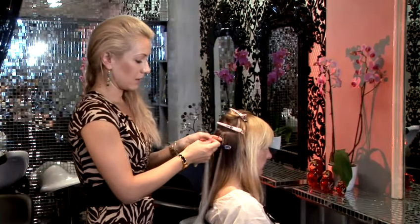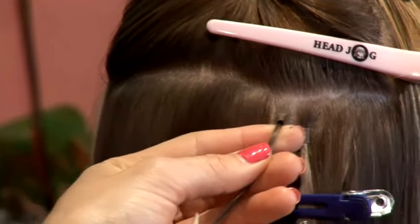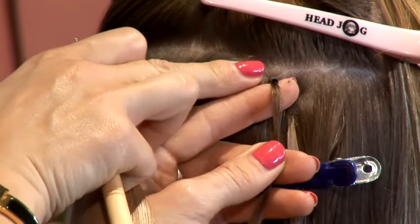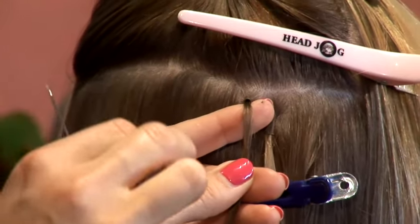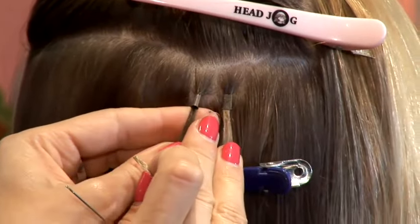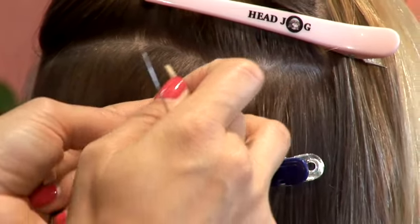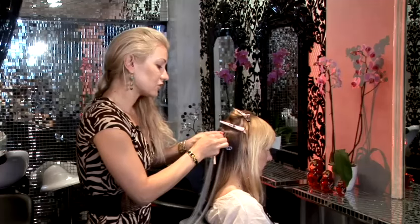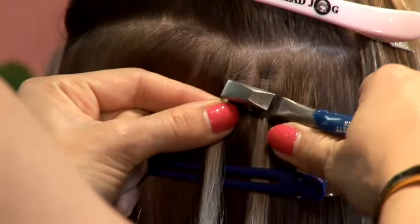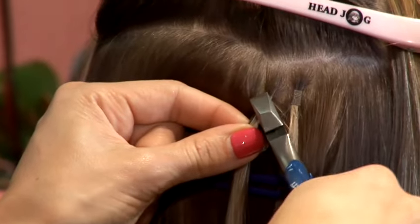One very important tip here: if you're going to attach the micro ring too close to the scalp and you hold your fingers up like that and clamp the ring, it will be sticking out through the hair. Just make sure you don't make this mistake. Always keep it down, nice and flat on the scalp, right here. Pull it close to the scalp, but not too close for it to start sticking out. Fit the strand inside, make sure it's nice and flat, and gently close the ring from all different sides — just like that.